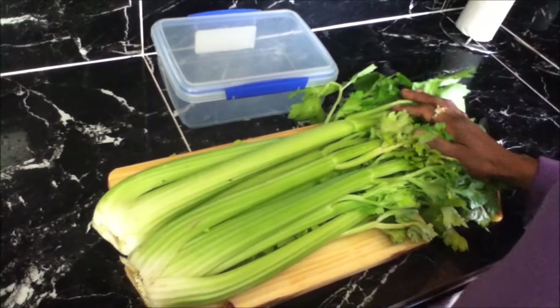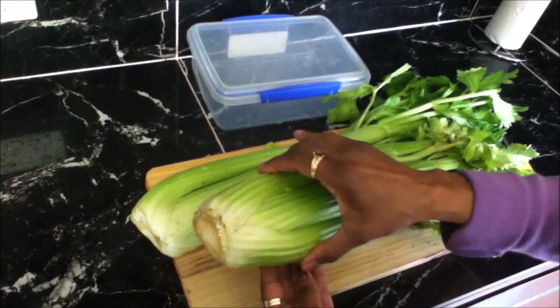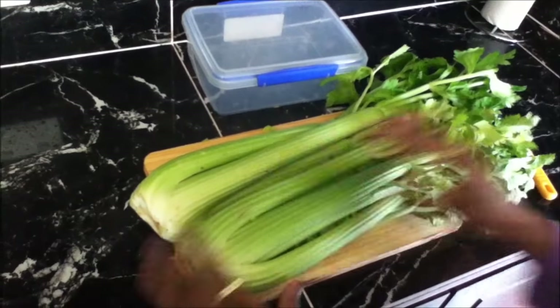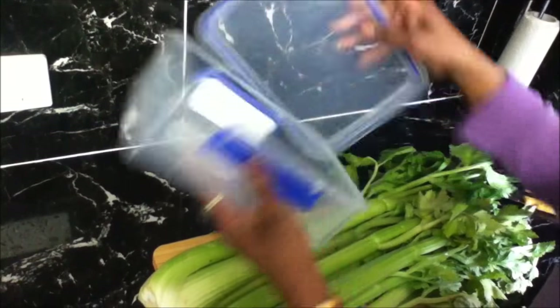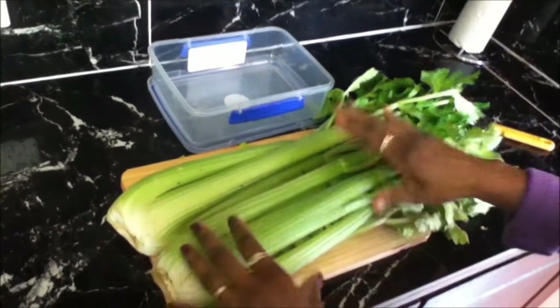So what you do is when you come home from shopping and you've got your celery, I'll also show you what you can do with the end of the celery rather than throw it away. You need a sealable container, and if you don't have one, don't worry — you just need any bag, a freezer bag or any bag you've got that you can tie up.